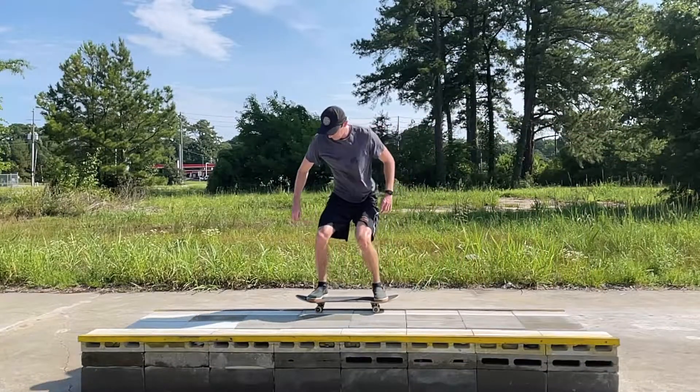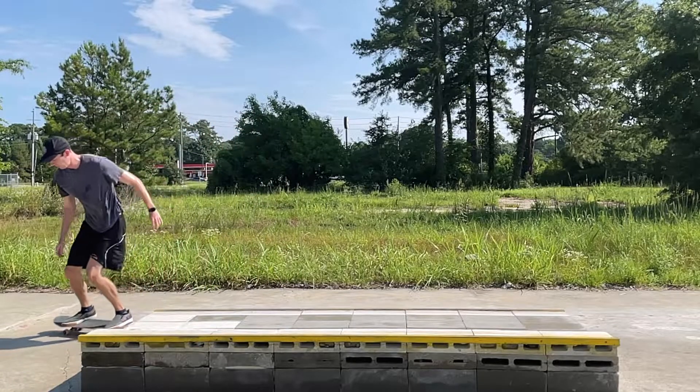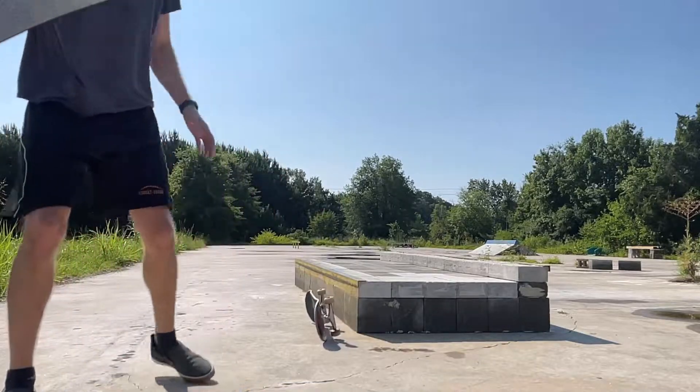Or, you can wait until the end of the ledge drops off and just raise the nose. If you lean back without raising the nose, you'll fall back and bail.